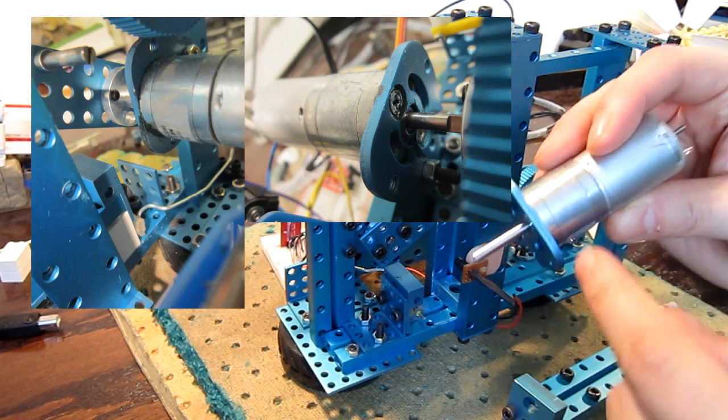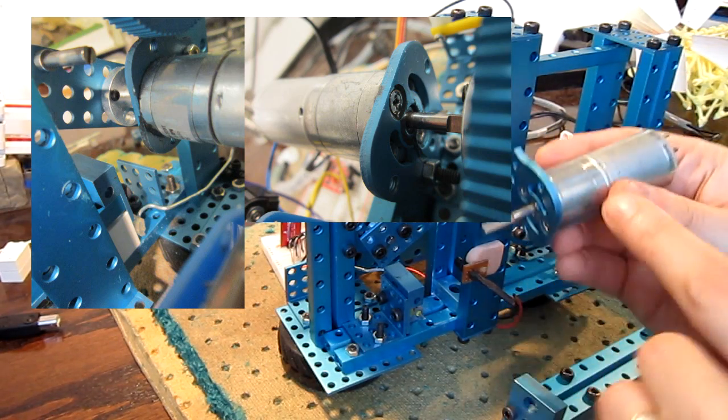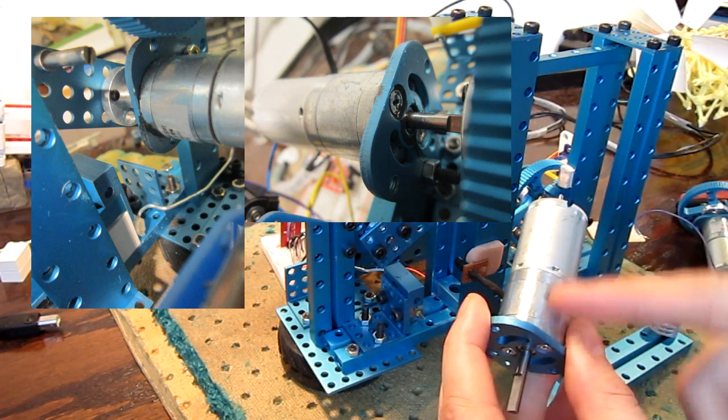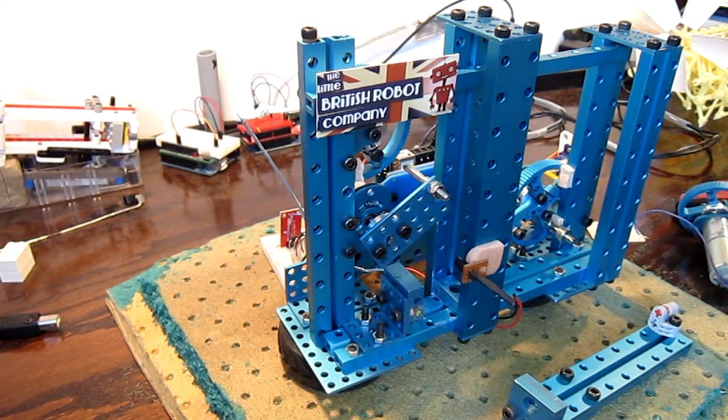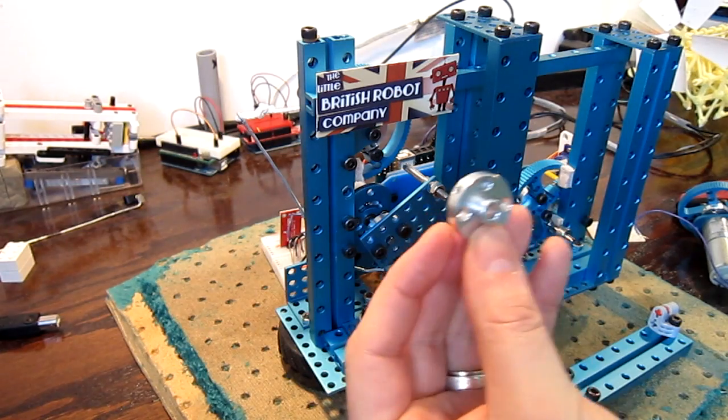I also noticed that there's some kind of grease that starts to ooze out of the gearbox here after tens of thousands of repetitions — not super bad, but worth noting.